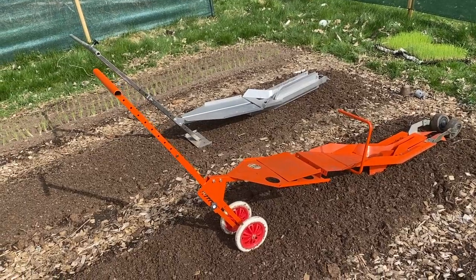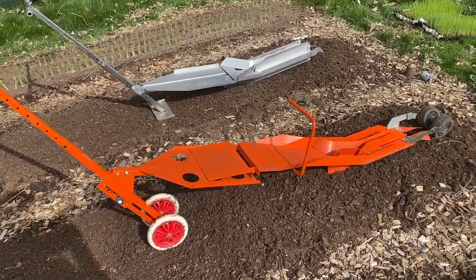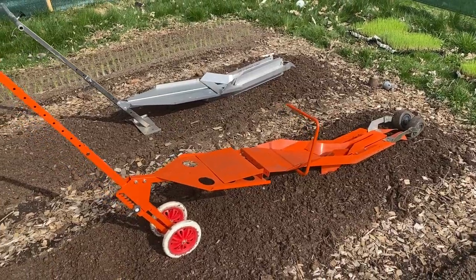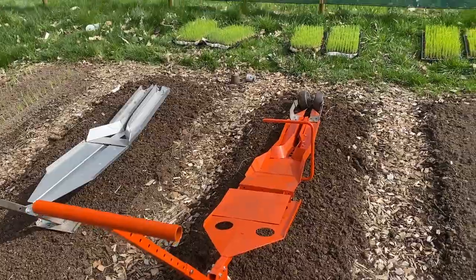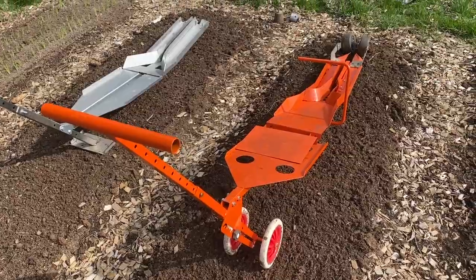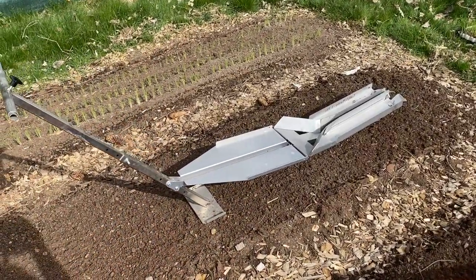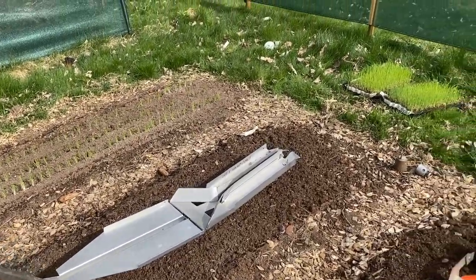A few differences with these tools. The paper pot transplanter at the front is the Japanese model, 45 years old, designed originally for spring onion transplanting, which is what we're transplanting today. They make their own drop seeder and their own tray system, and that's true of the Curly's Planter as well. It's got a few different features that we'll have a look at, as well as its own tray system.